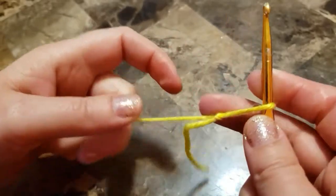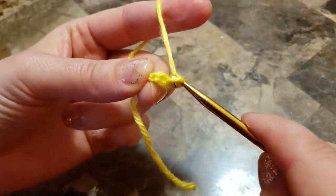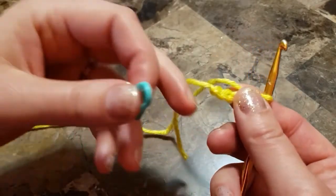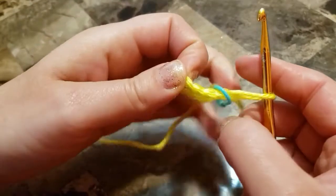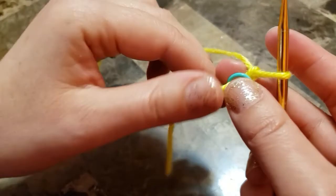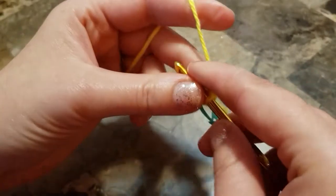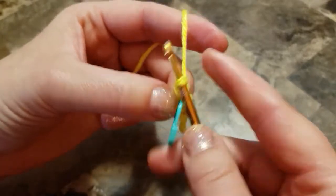Let's start. Make a slip knot and chain four: one, two, three, four. You will need a stitch marker — it will be so much easier and less confusing to use it. Join with the stitch marker. Chain three.